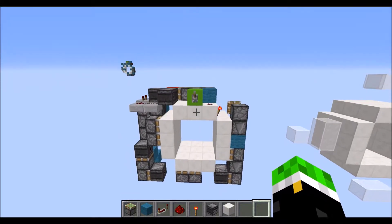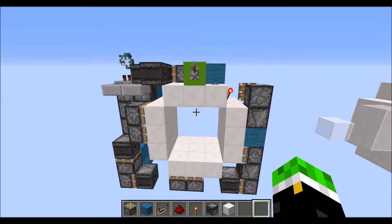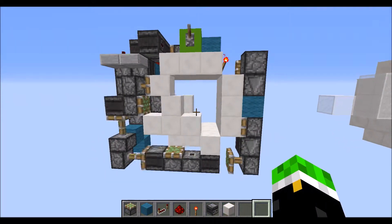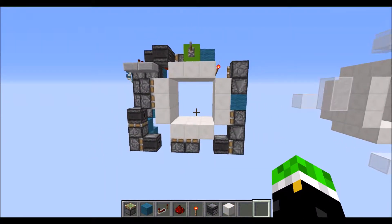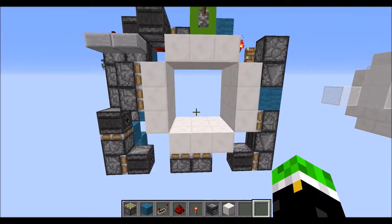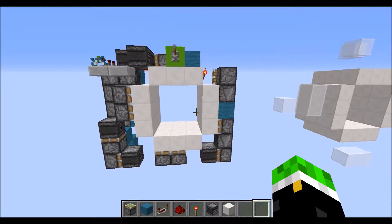Hello everyone, Pop-Tart here. Today I'm going to show you how to build my new 3x3 corner door. Here it is in action — quite fast. It is 3 long, 8 wide, and 7 tall, for a total volume of 168 blocks.